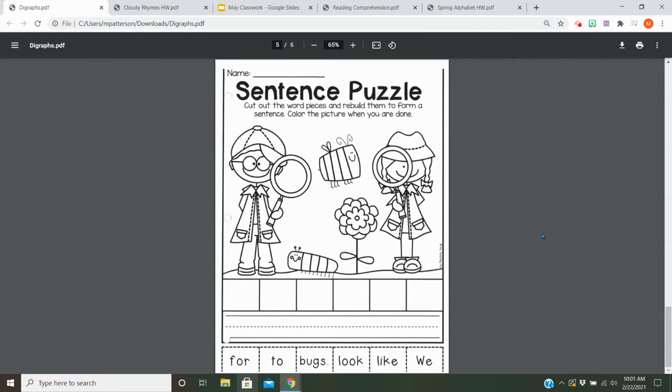Hey, everybody. So today you are going to try to figure out and unscramble this sentence at the bottom. You're going to cut out these pieces and try to put them in order. Remember, we have a capital letter at the beginning and a period at the end, so those are two good hints for you to get started and figure out what the sentence is trying to tell you.